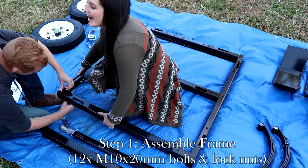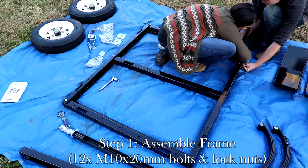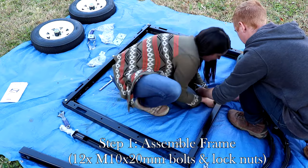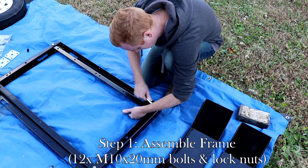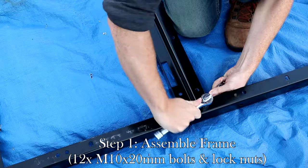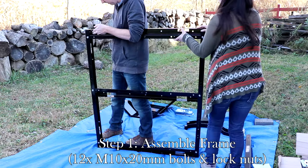Attach the three centerpiece rails to the left and right rails using the M10 20mm hex bolts. Pay attention to the direction the rectangular holes are facing. Two will face one direction, while the third should be positioned facing the opposite direction. The one facing the opposite direction will be the front of the trailer. Before you get too far, make sure you're checking all four corners for square, as it's easy for the dimensions to get skewed once you start tightening the bolts.